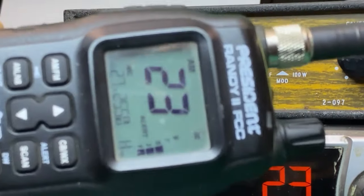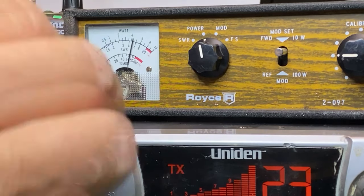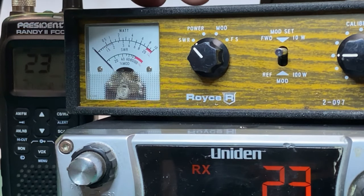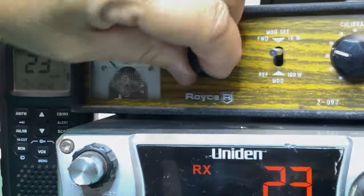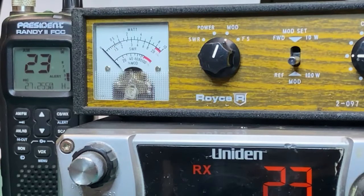I'm using my ever trusty President Randy 2 FCC. That thing is nice to have around the bench. This isn't scientific — it's just kind of to give us an idea. My meter says 40% modulation with peaks of like 80%.